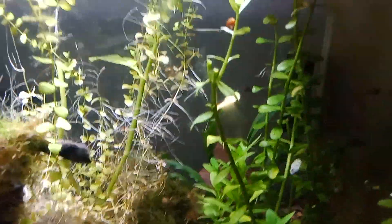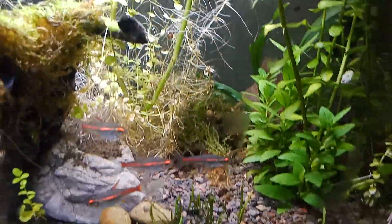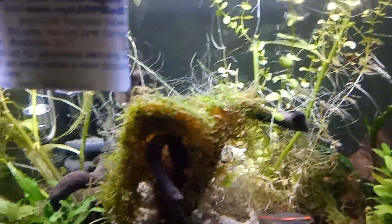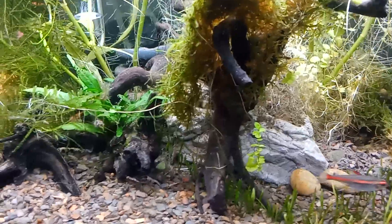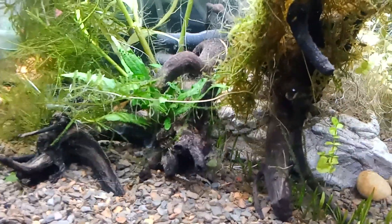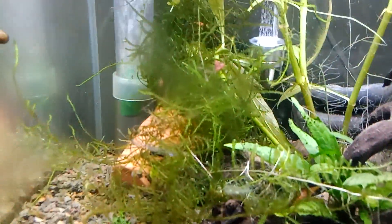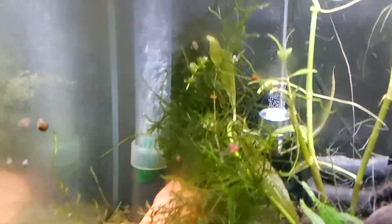My water parameters are very good — the hardness, the pH — I got everything good for cherry shrimp. The plenum — I put the tube, so I'm running an under gravel filter now.